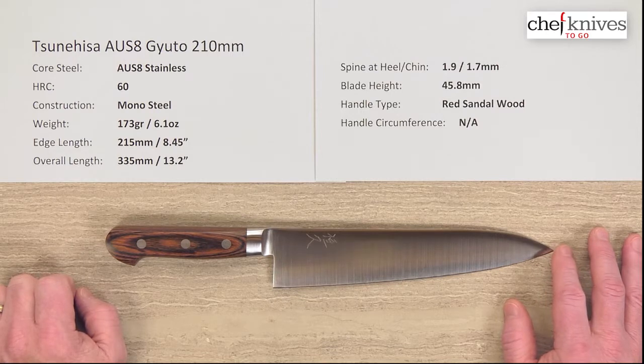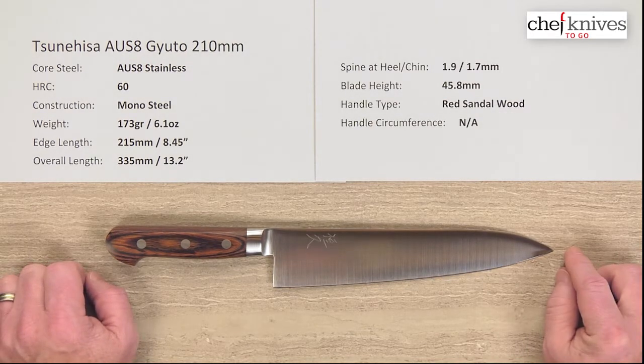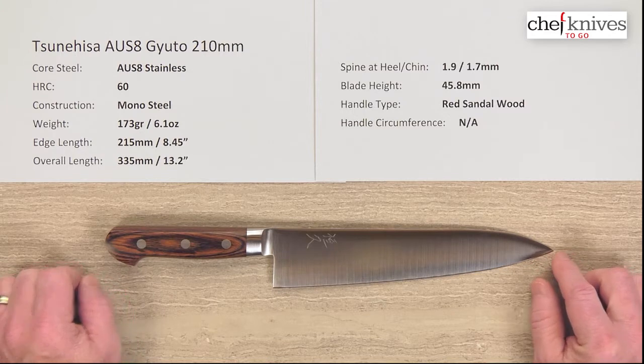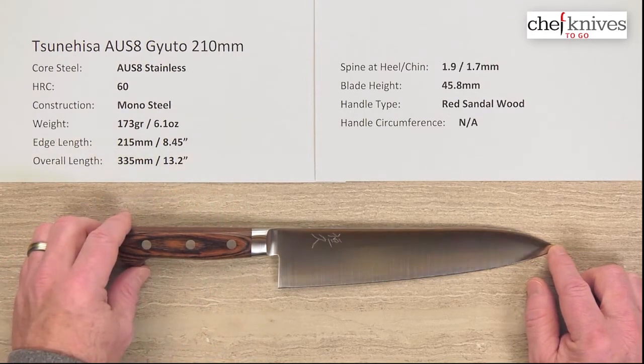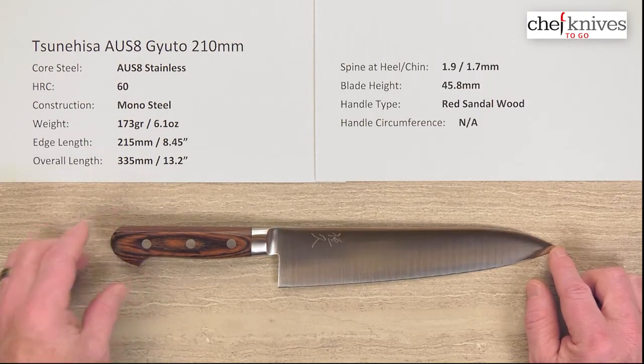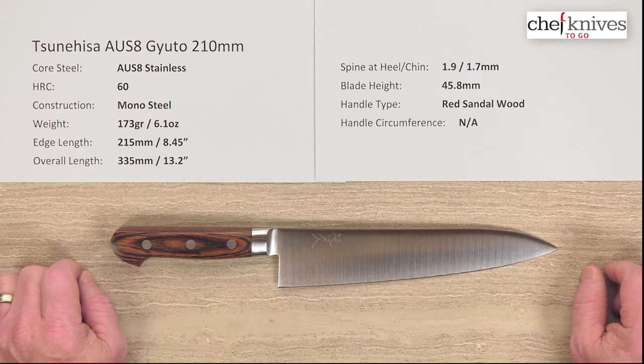So this will be a forgiving knife. The heat treat's not super high on it — it's got a little bit of resiliency to the steel itself. I'm not going to say it's going to take a beating like a Euro chef's knife might, but it's going to be a little more forgiving than some of the higher hardness, thinner blades out there. So this depends on what your target market is and who's going to use this.